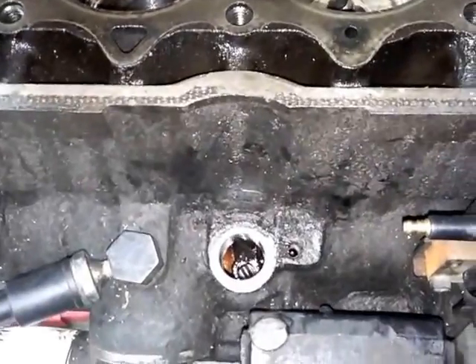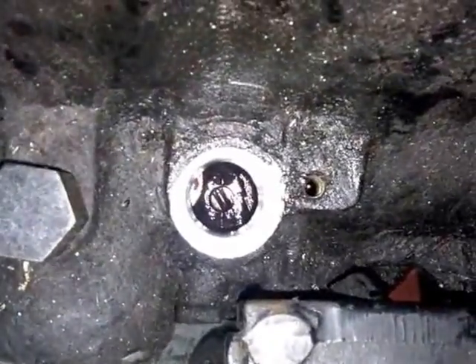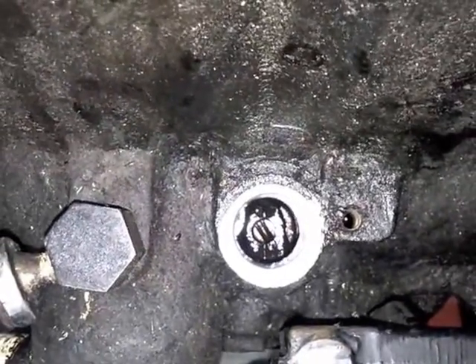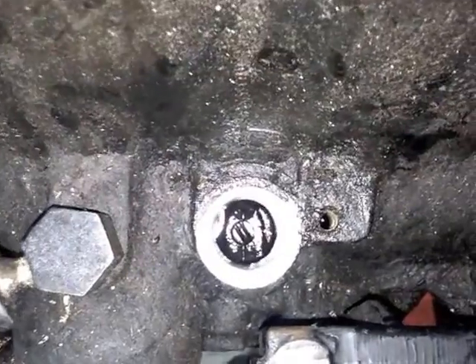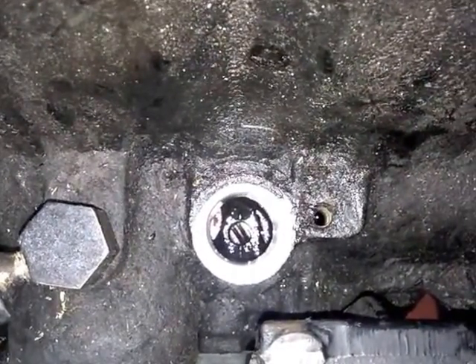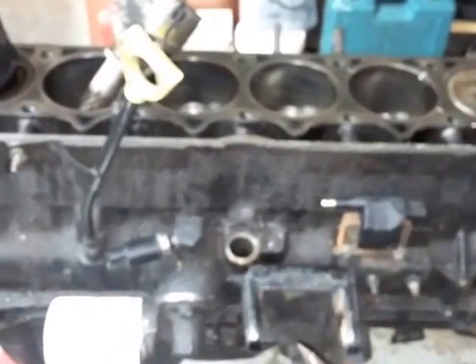If you look down there, that slot is where your oil pump is — where that distributor meets that oil pump and turns it to run your pump. In the book it says you want that at the 11 o'clock position when this is at top dead center, to put this back in. What it's talking about is if you're on the passenger side of the engine looking at it this way.